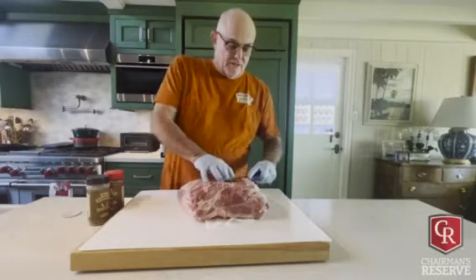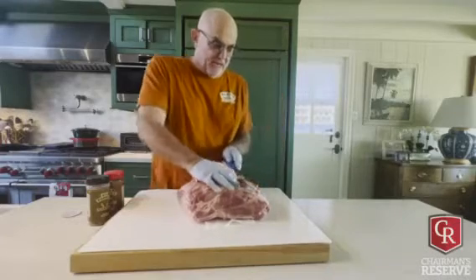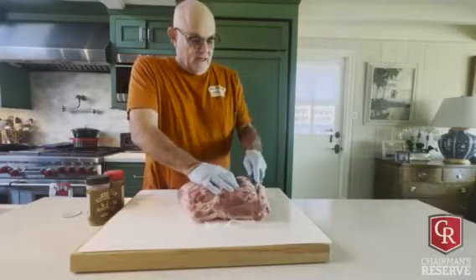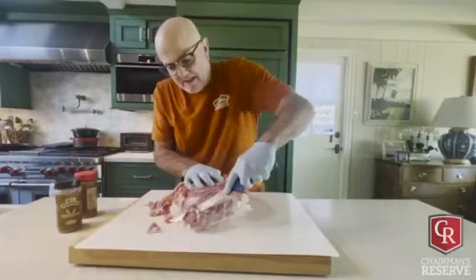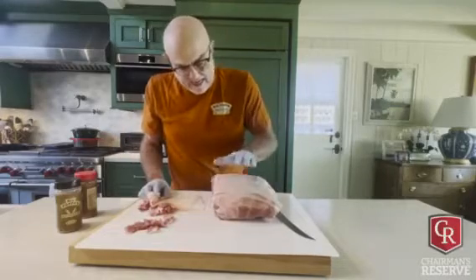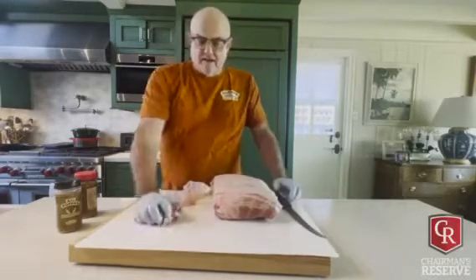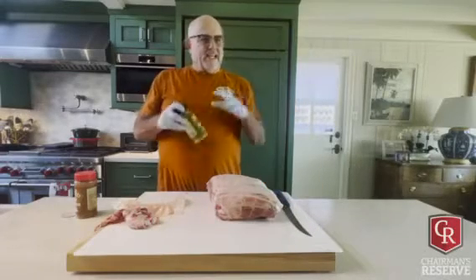I'm just gonna do a light trim here because you don't need a whole bunch. This is gonna go under the BPS drum, which is preheated right now to 250. That is flavors - they say, who's gonna argue with them? Not me. I keep my fat cap intact.